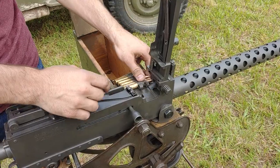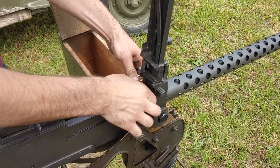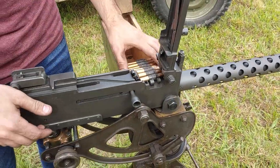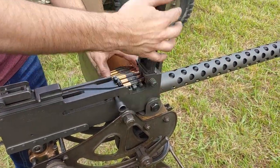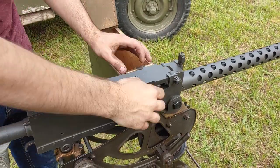You're going to drop it in here and push it until it hits the side. Now you can feel that it's at least semi locked in here, and you're just going to close the top and rack it once like so.